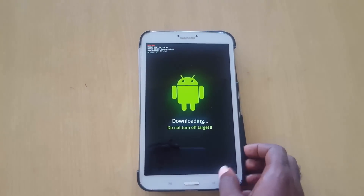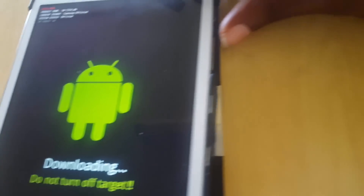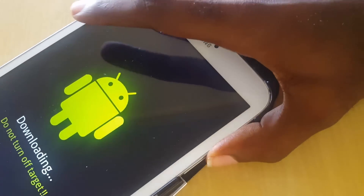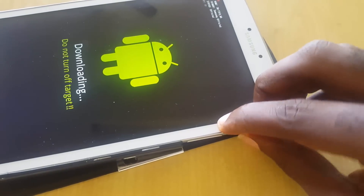For example, if I try the home button, nothing will happen — as you can see, we're just stuck in 'Downloading: Do Not Turn Off Target.' Now you might think this is a warning that's stopping you from turning off the tablet, but it's actually a special mode for downloading.